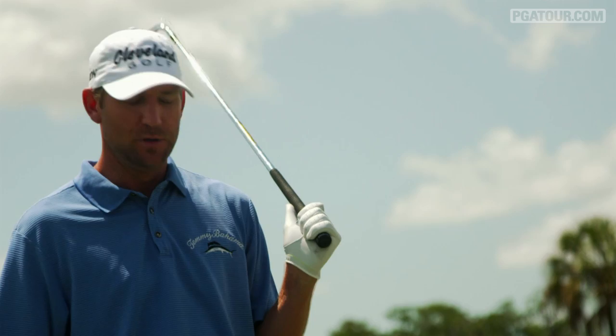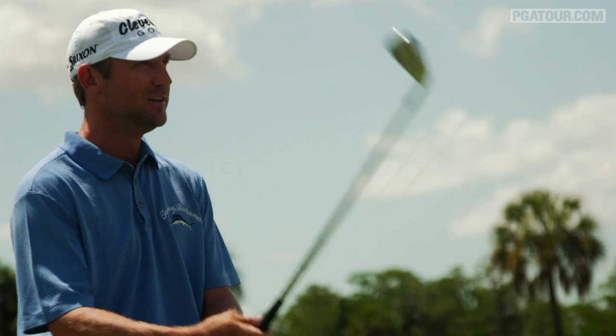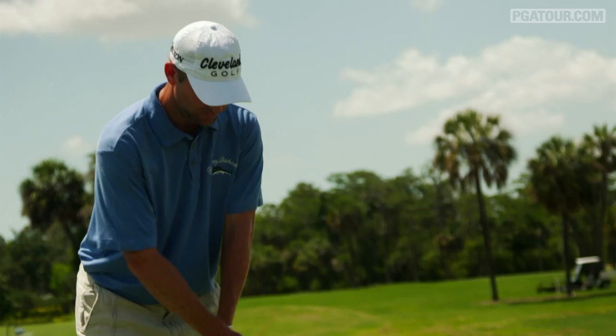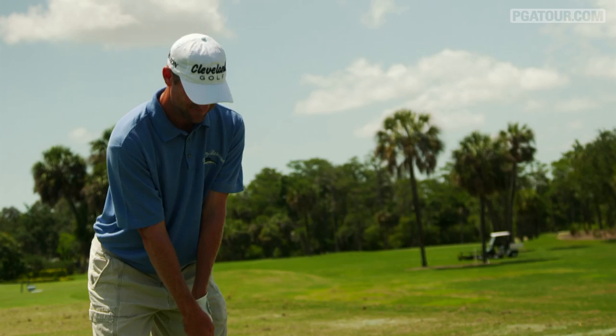It actually feels all right. It always helps going to the gym — that gets me loose. But being golf-loose is a different feeling. Keeping your muscles and your tendons and all the ligaments loose by going to the gym is a definite aid — I get loose a lot faster. Plus, the fact that it's 90 degrees out doesn't hurt.